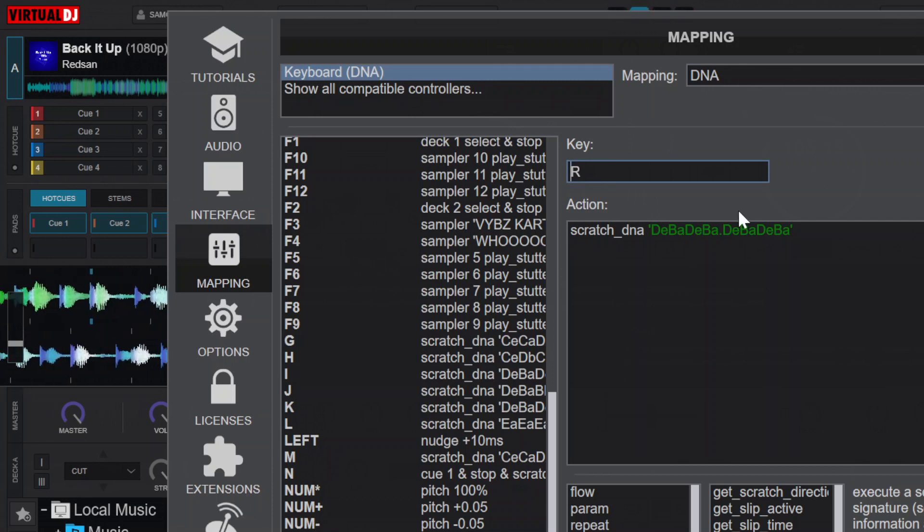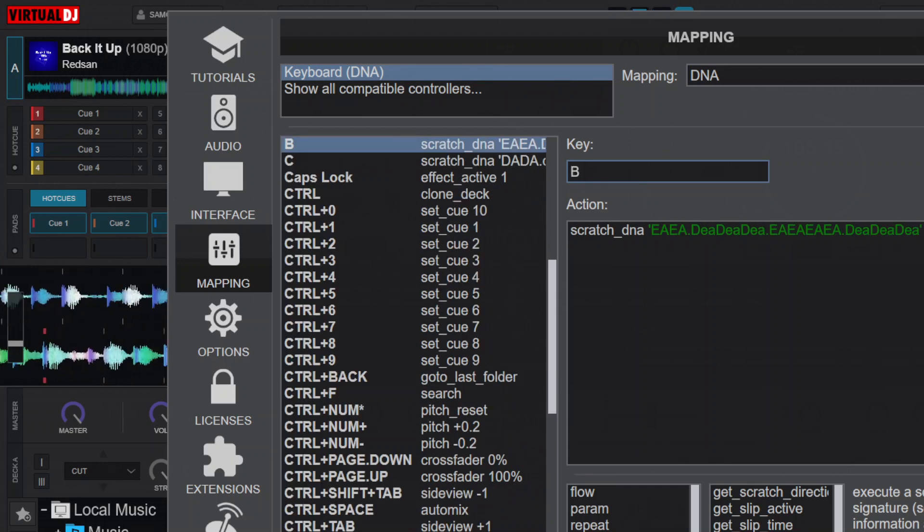For the first tip, you can play DNA scratch while pressed — you're only supposed to add something like this in front. I have scratch DNA with these values in and then I say while pressed. So that means you're pressing on the key, the DNA will be scratching, and then when you release it, it will stop. So you just be switching between different buttons from the DNA.